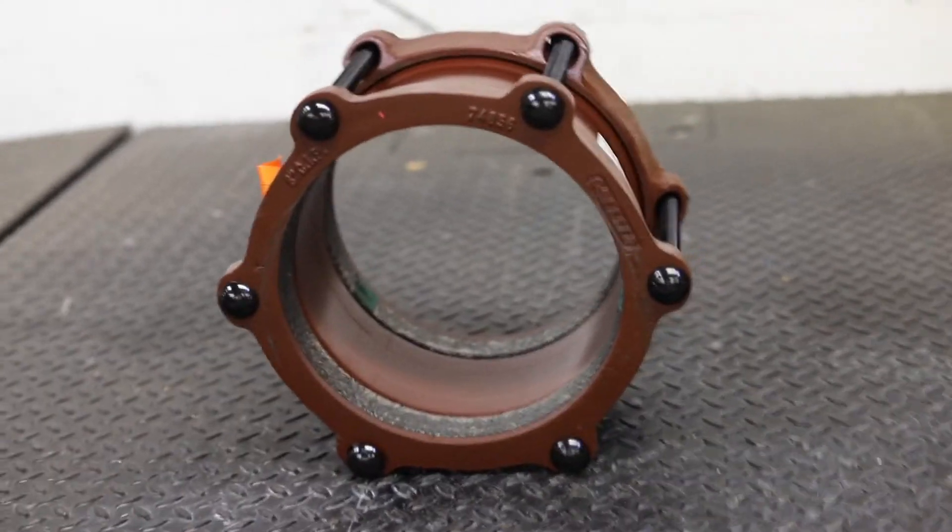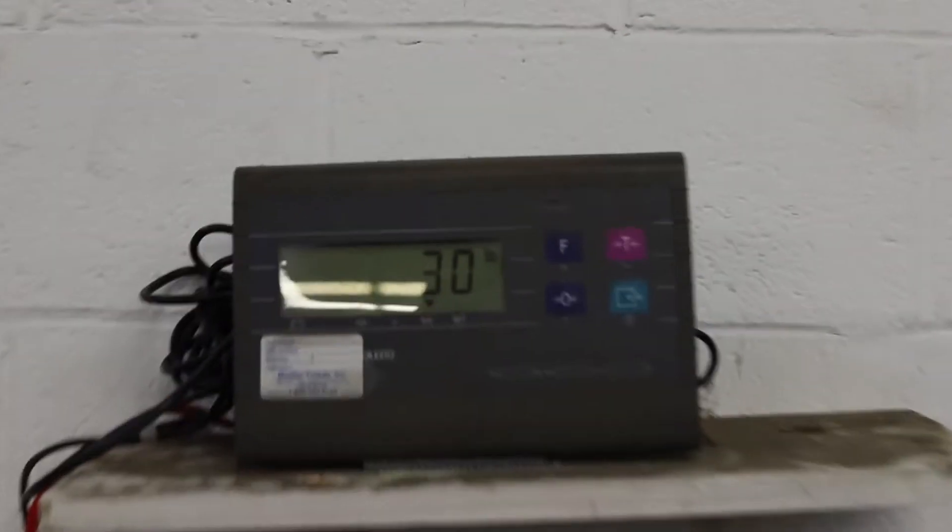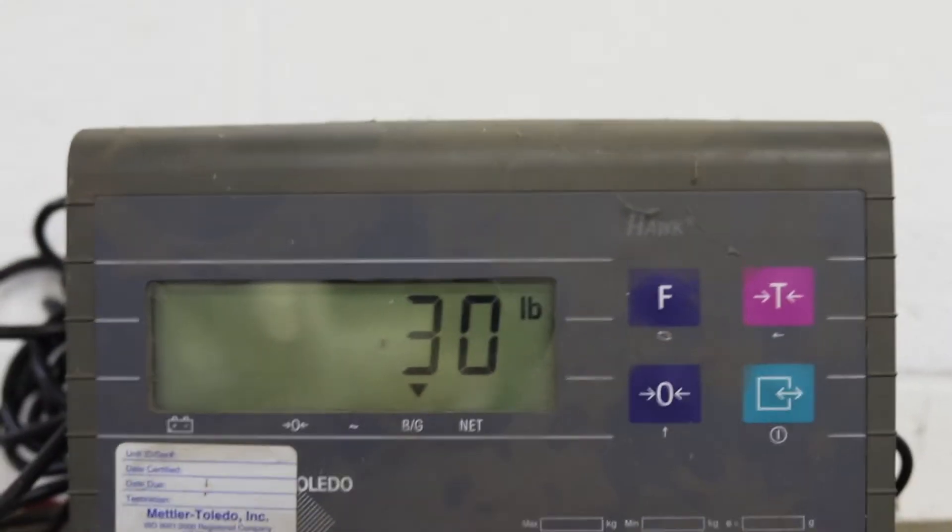Next up, let's try this 30 pound pipe connector. You can see right here it's 30 pounds on our scale. Let's see how this stacks up on our 30 pound roller rod.